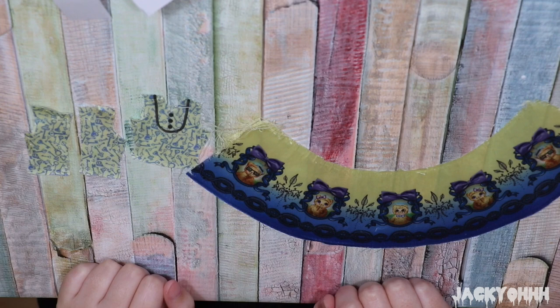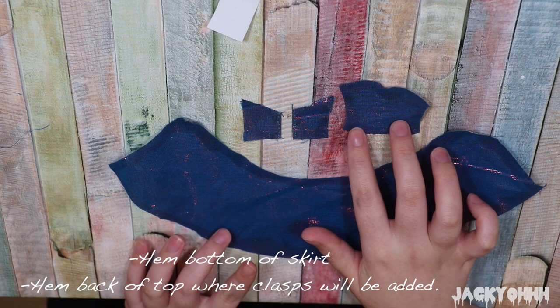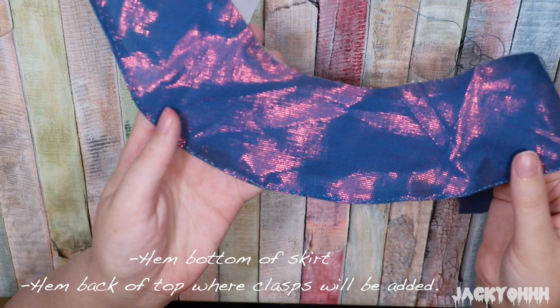For her dress, I modified an Ever After High Blondie Locks dress pattern - I took it apart. This was probably completely unnecessary since I have about three similar dress patterns in my collection, but I gave her more of a sweetheart neckline.